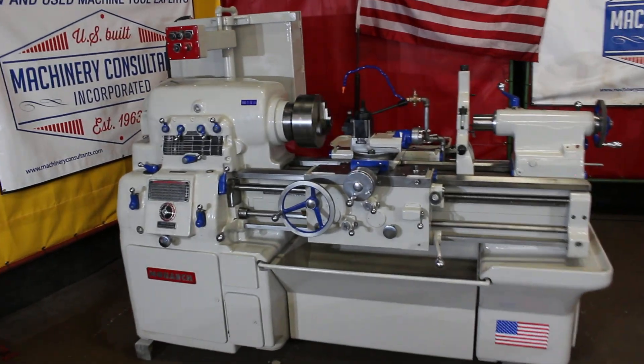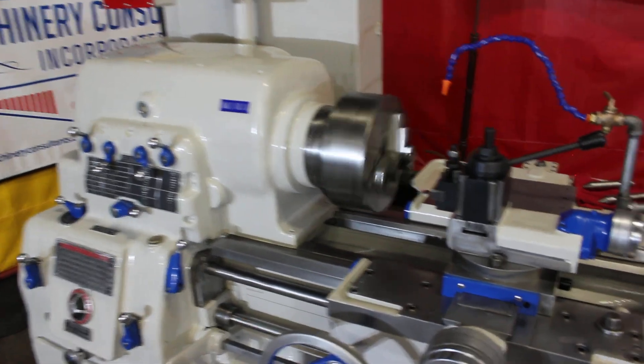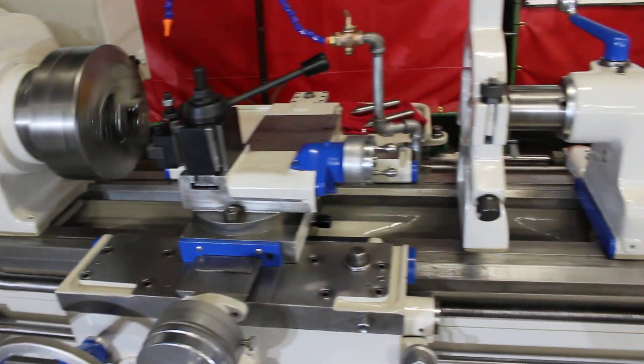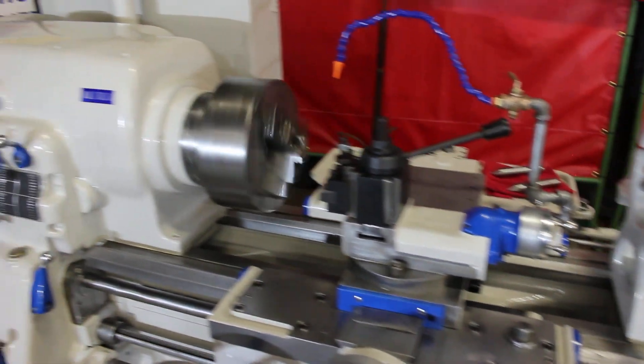We're currently running at 112 RPM. Bedways are great. Cross slide is great. Headstock sounds fantastic. Feed box — real sanitary machine.